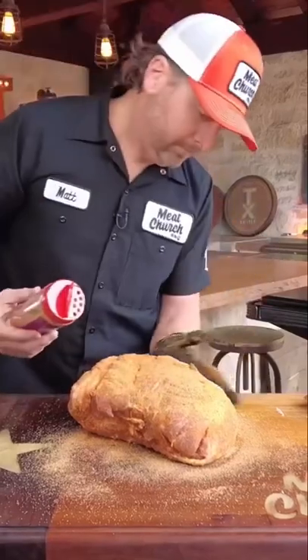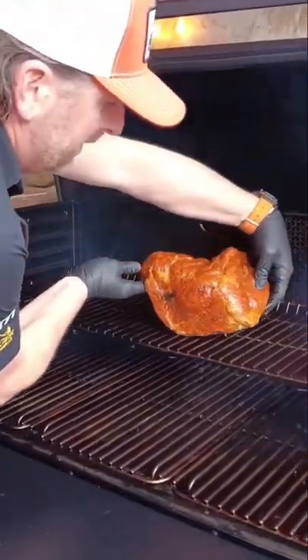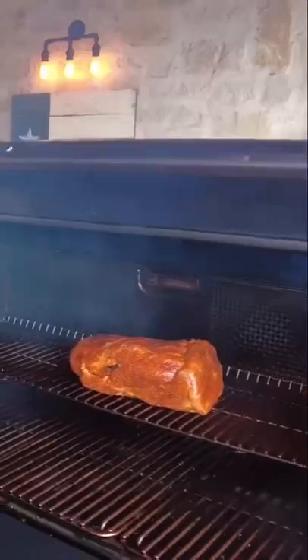It's a huge piece of meat, you're not going to hurt it. I'm cooking with Meat Church pellets. We're going to cook at 200 degrees.